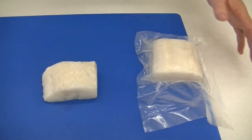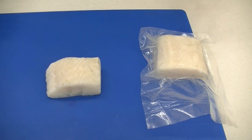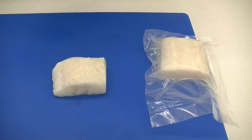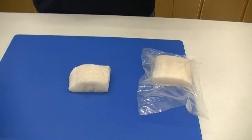As you can see, the package is here. They thaw really quickly — great yield, basically 100% yield. Chemical free, no chemical injections in this. The product is actually caught, cleaned, portioned, and frozen on the boat before it even comes to dock.